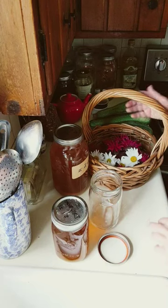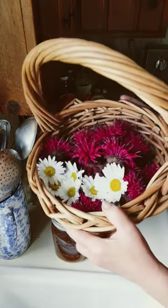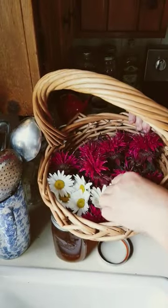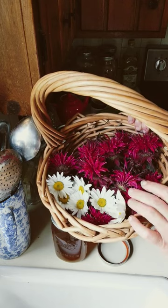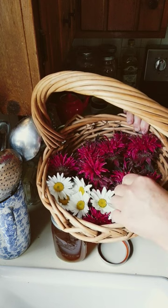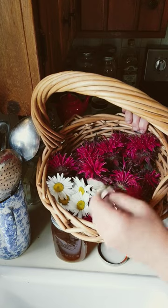This morning I am making an oxymel with bee balm flowers and Shasta Daisy. These are great for winter colds, coughs, and sore throats, but they also have soothing and relaxing properties.